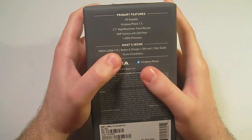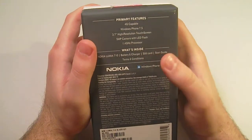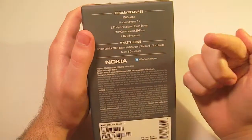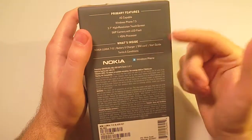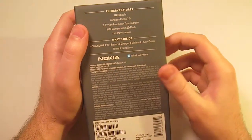What's inside the box? You have the Nokia Lumia 710, battery and charger, a SIM card, start guide, and terms and conditions. The Lumia 710 does not come with a case like the Lumia 800 does.